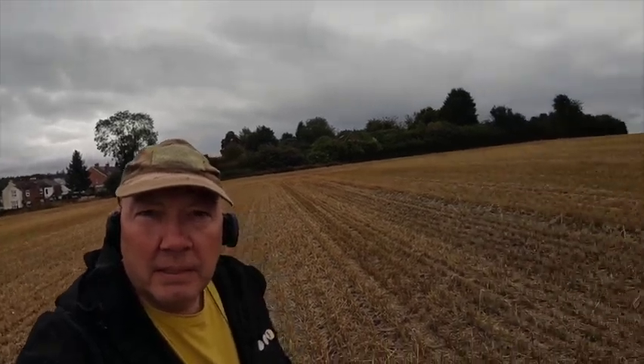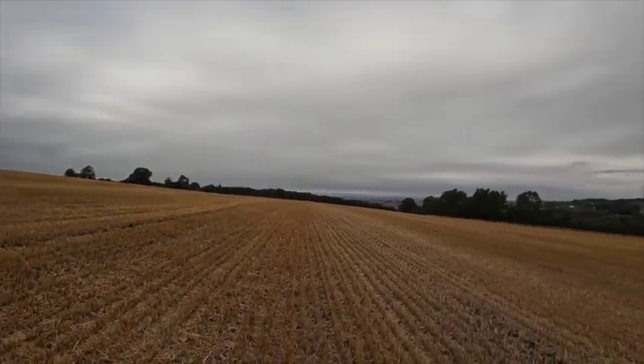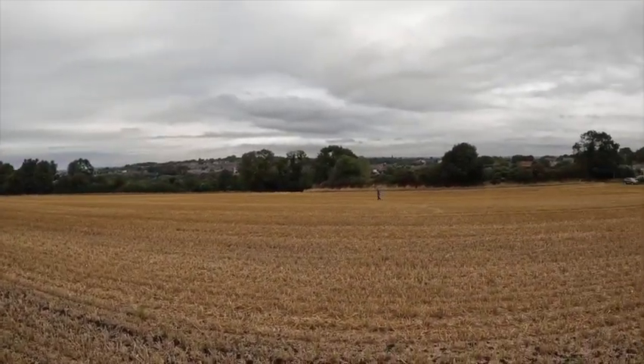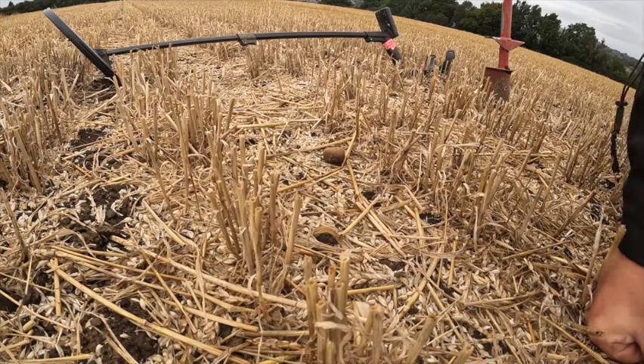I'm out with Martin Wood today on one of his permissions. Sue's babysitting so she's not out with me - hopefully we can take some goodies back to have a quick scrub and a clean. We've got a big stubble field that goes on forever - got to be a bit careful with the location on this one. That's the field we've got - goes on for miles and miles. Martin's had tokens out before, Romans, hammered. Let's hope we have a good day. I'm going to do a few live digs today.